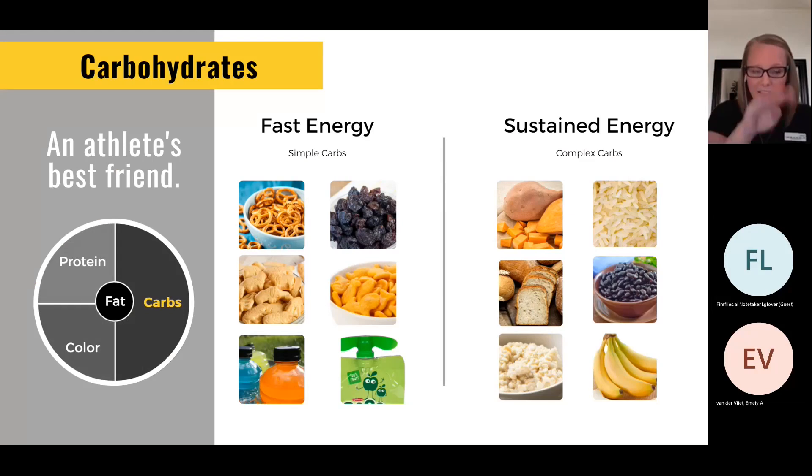For a hard training plate, carbohydrates take up half the plate. At minimum, when you're in season, it should be a third of a plate — not a quarter. We view carbohydrates as energy: fast energy and sustained energy. The easier it is to chew, the simpler it is to digest — these are simple carbohydrates or fast energy. The closer you are to competition, the more you look for things like pretzels, crackers, animal crackers, dry cereal, dried fruits, maybe applesauce. You can even use a little Gatorade or juice. Many early morning practice athletes will benefit from a Gatorade or juice and an applesauce squeeze 30 minutes before a 6 a.m. practice.